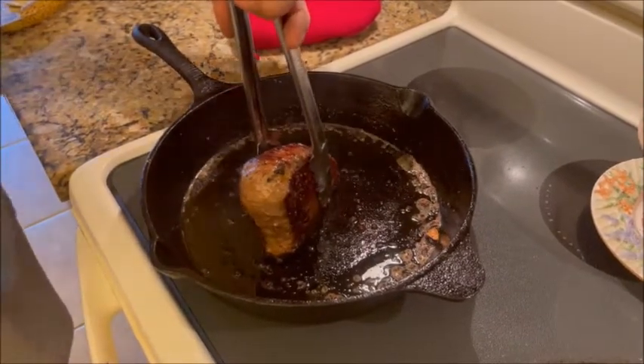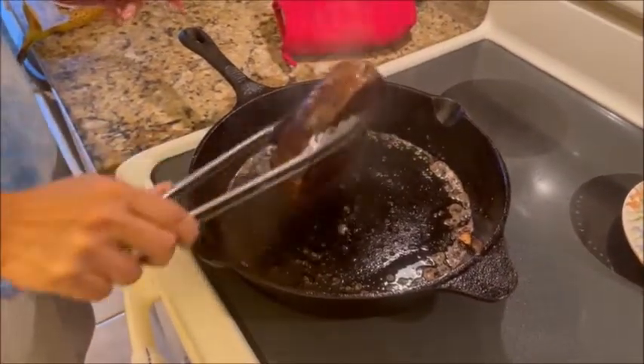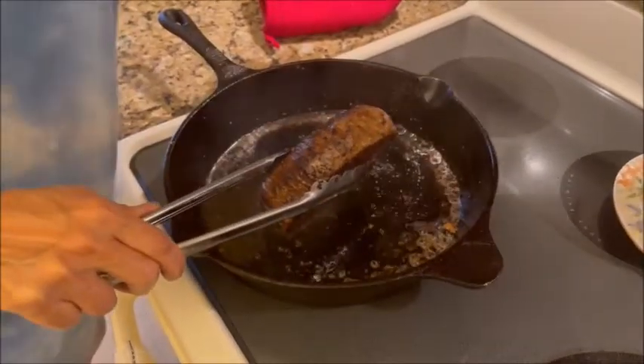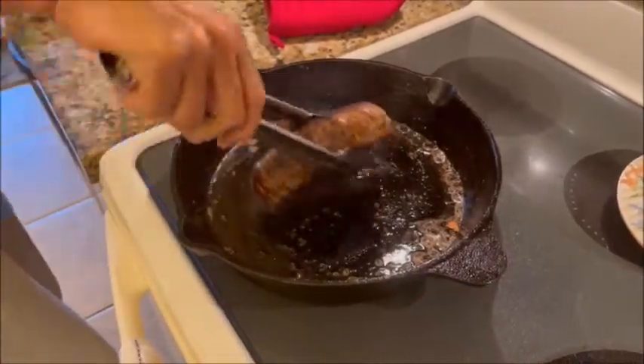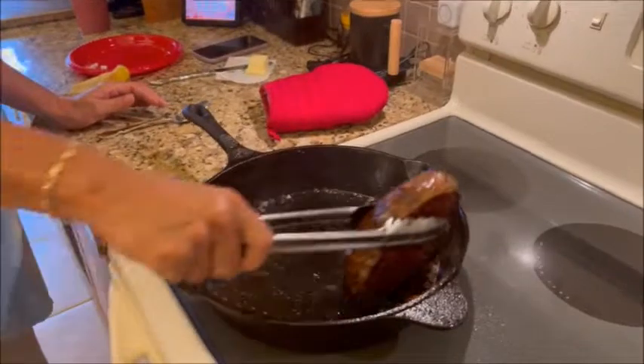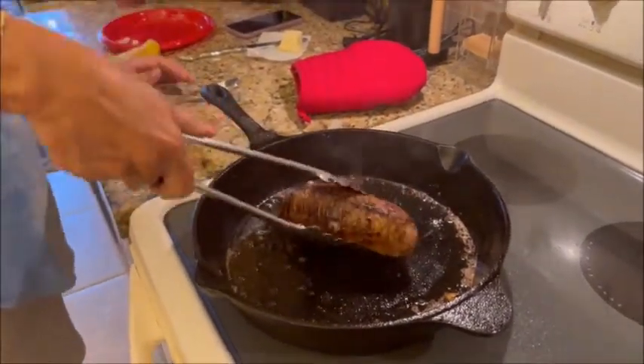If you don't already know, this is a cast iron pot — it's really heavy, it weighs about ten pounds. Now we're on the third side, so she's going to do this for about a minute. Okay, just finishing up on that end right there.